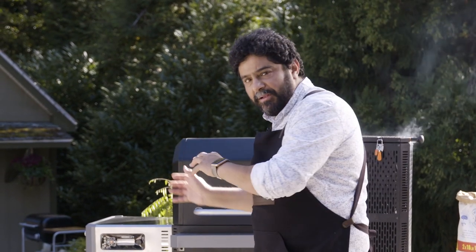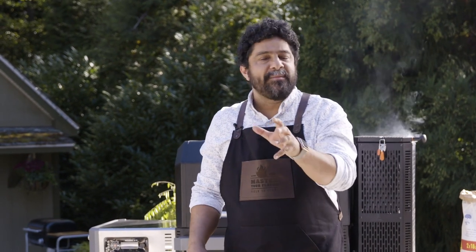I'm here with my good friends from Kingsford and Masterbuilt with some seasonal ingredients we're going to take straight from the grill to the dining table with recipes for the winter and fall that you, your friends, your family, heck even your neighbors are going to love.